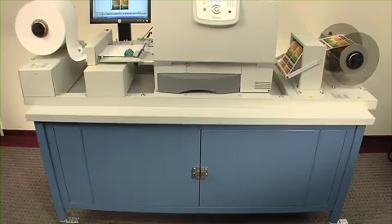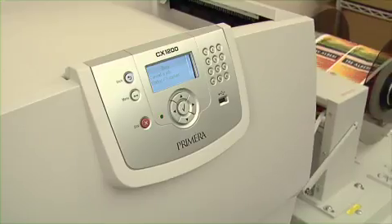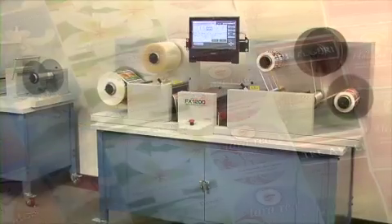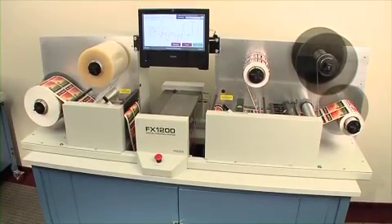For fast, easy, and affordable digital color label printing, add Primera's CX-1200 Digital Color Label Press to create stunning full-color labels. Together, the FX-1200 and CX-1200 are a revolutionary, complete digital label production solution.